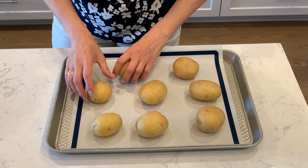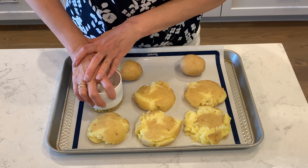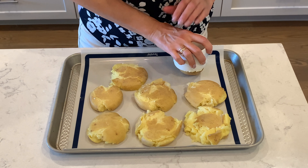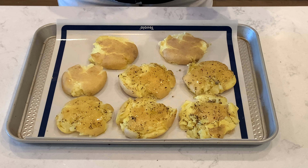Put the potatoes on a baking sheet and smash them. Then brush them with the dressing.